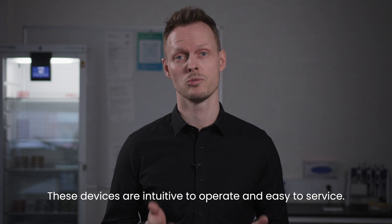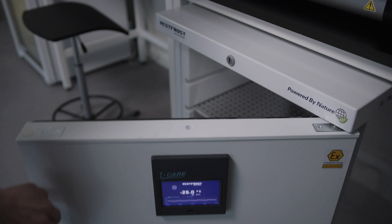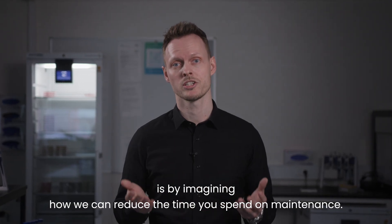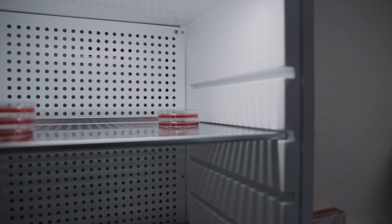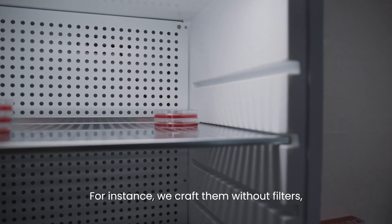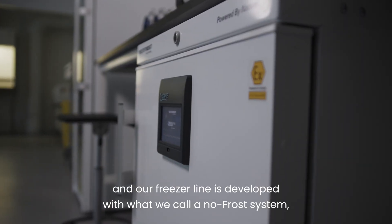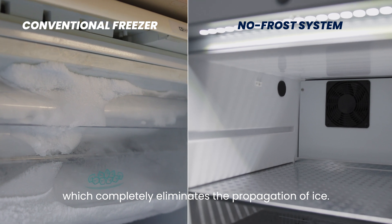These devices are intuitive to operate and easy to service. One of the ways we make our appliances user-friendly is by reducing the time you spend on maintenance. For instance, they are crafted without filters, which means you don't have to clean or change them. Defrosting is also done automatically, and our freezer line is developed with what we call a no-frost system, which completely eliminates the propagation of ice.